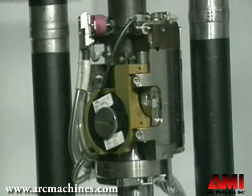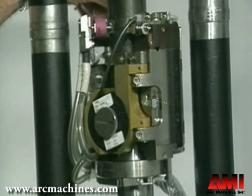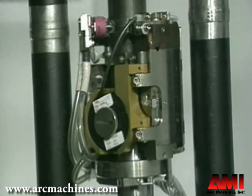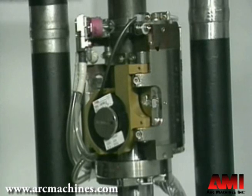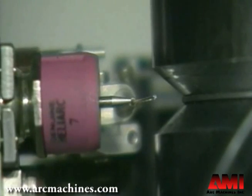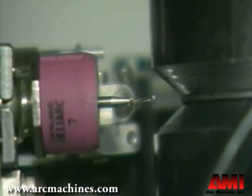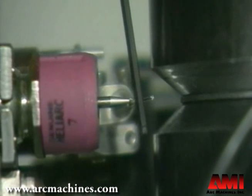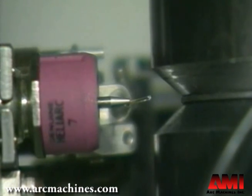If slight correction is needed, you can do it electrically, or there's a manual override control to offset the center position slightly, giving a little extended stroke. Once that's done, the operator will typically check the wire feed alignment. On a Model 81, you want the filler wire directly underneath the electrode and spaced at the correct distance. We use an Allen wrench to set that adjustment.